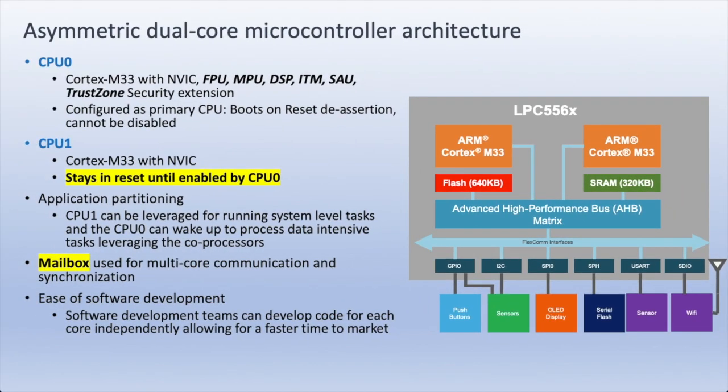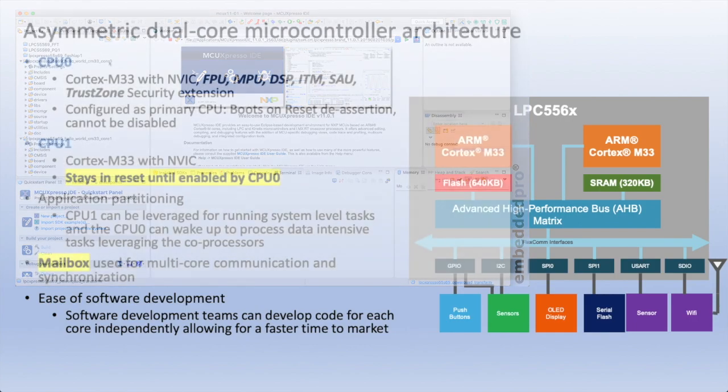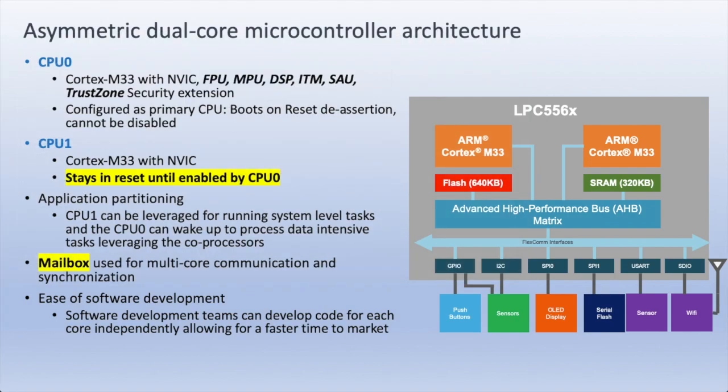The LPC-55S69 has a mailbox implementation, and as we'll see shortly, there's a mutex feature in this mailbox. It's straightforward to design software for the two cores, CPU-0 and CPU-1, because these can be treated as separate projects. Different software teams can develop code for CPU-0 and CPU-1, and they can be integrated late in the development flow, easing the time to market.